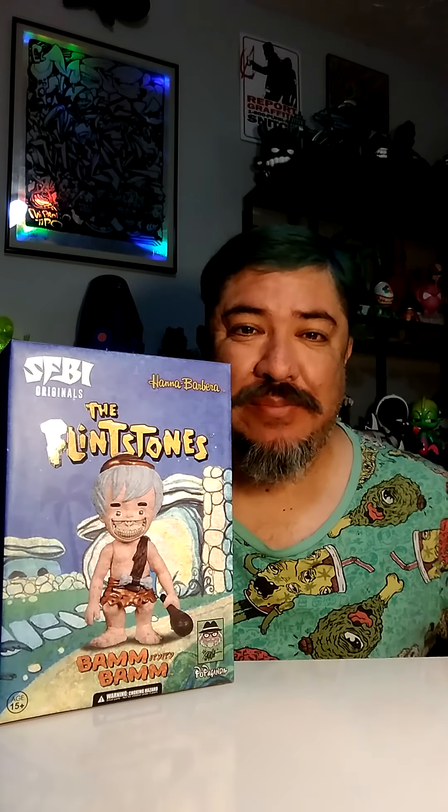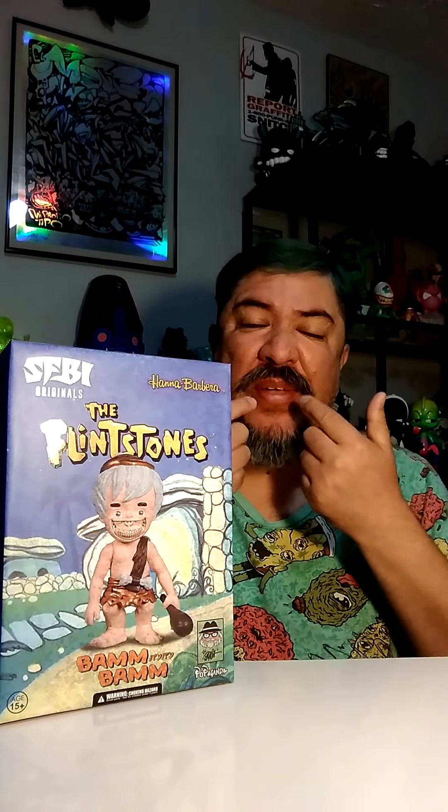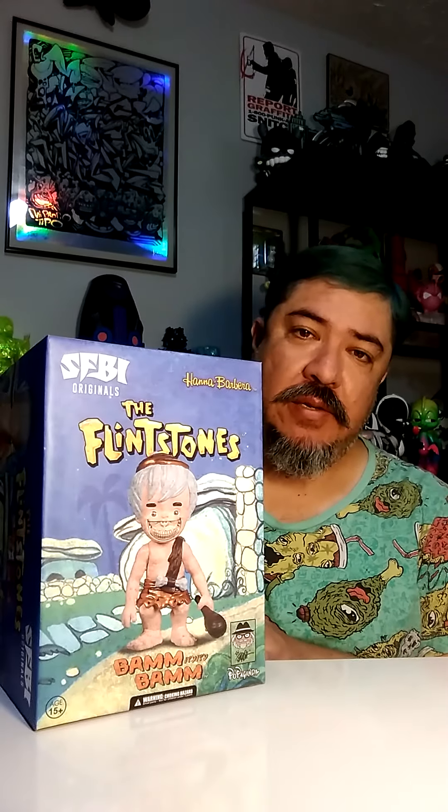I'm back with one more toy review. Today we're reviewing the Flintstones BAM BAM by Ron English. What did Ron English do? He added a grin - not just a regular grin, it's an exaggerated grin. You can see his dentures, his gums are like a skull - skull gums.